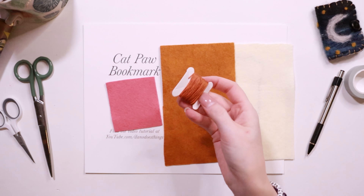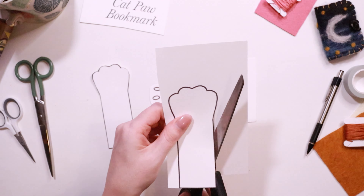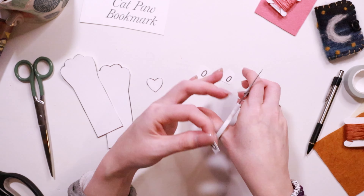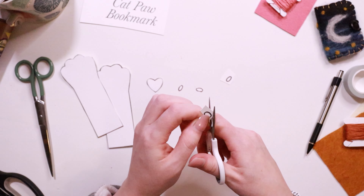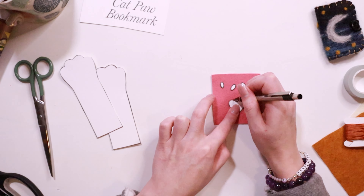First step: print and cut out the pattern pieces. Next, trace the pattern onto the felt and cut out all the felt pieces.